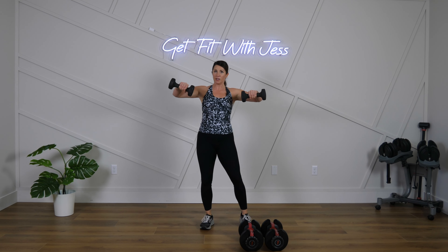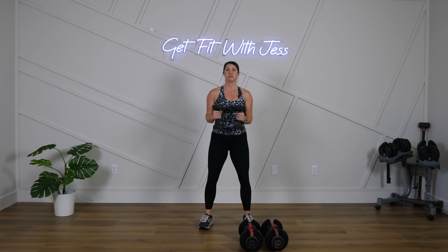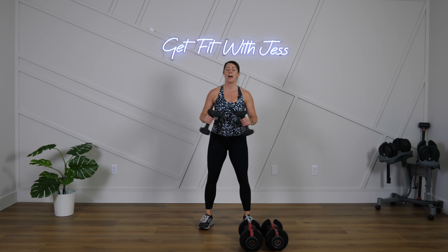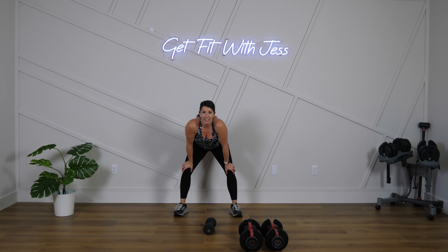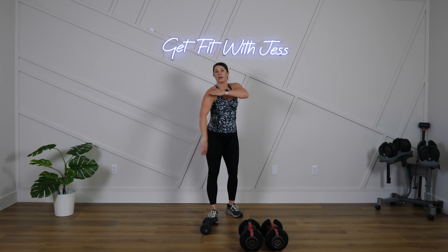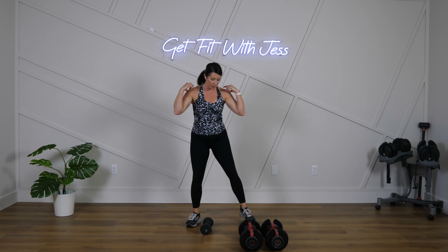Don't think about the burn — think about your strength right now. 15 seconds — you are strong. Drop the weights for a second. Shake it out. This reverse fly really hits and targets the back of the shoulder. Get that mind-muscle connection. Last time — go, here we go!